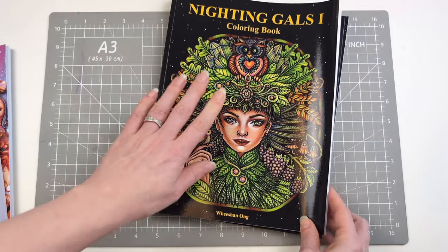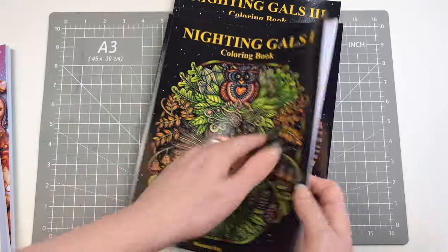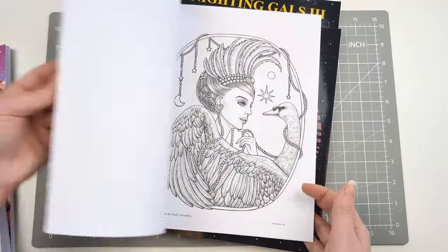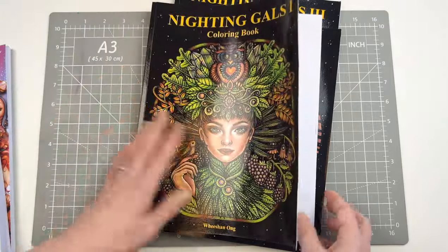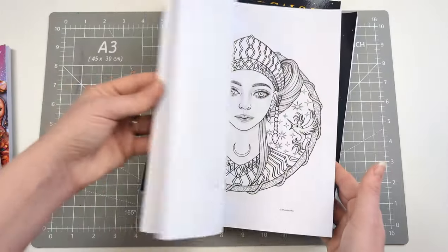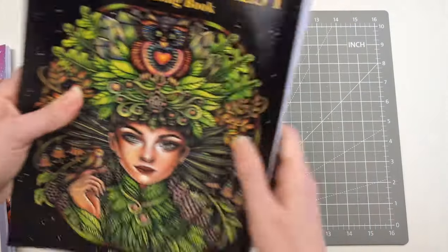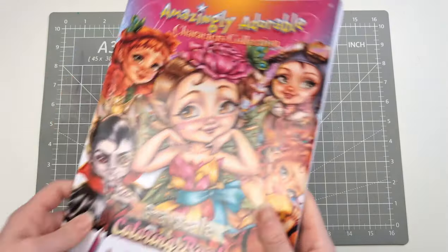Also sent to me was the We Shang On new series — Nightingale's one, two, and three, her coloring books. These are Amazon print. I've got a video with all three flipped through. They're super cute and I do really fancy them. I like these because a lot of the backgrounds are already completed for you, so they go a little bit quicker.